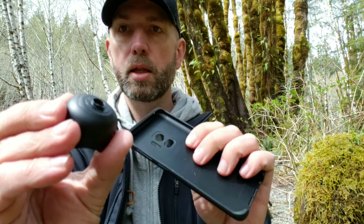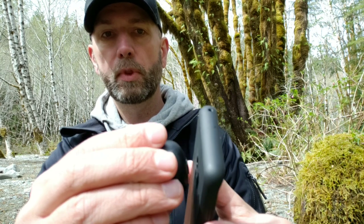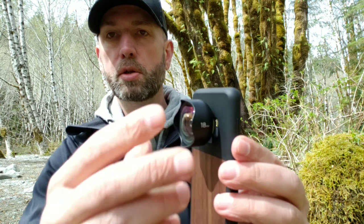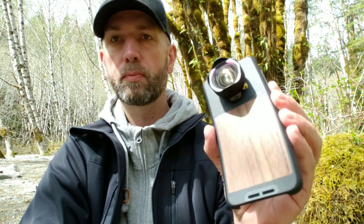This is the case you get from Moment. On the back of the lens there are notches — you match the line on the lens to the line on the case, and it just clicks on and holds in place. They've got nice attractive cases; this is their walnut wood color. My phone is a Samsung Galaxy S9, and they support the new S10, some older models, iPhone, and Google Pixel 3 as well.